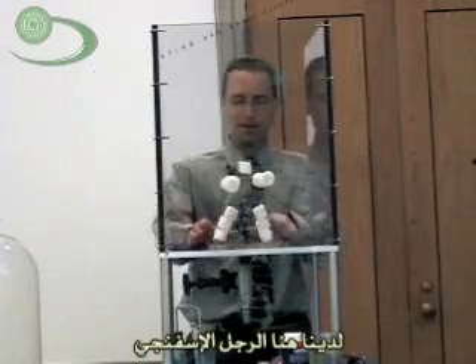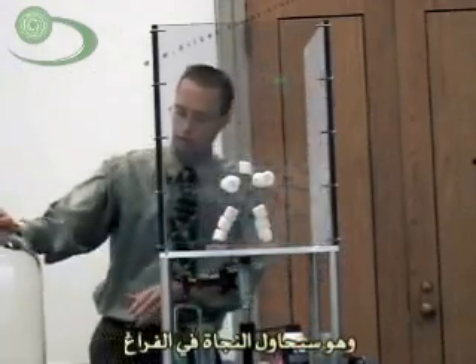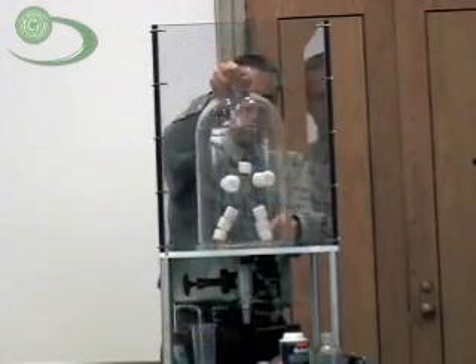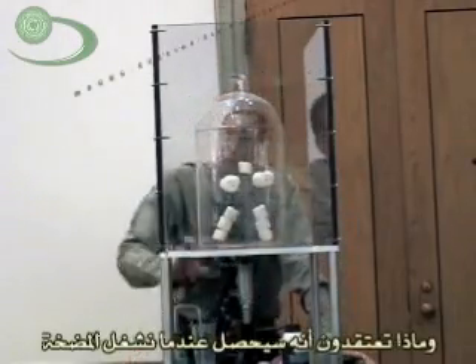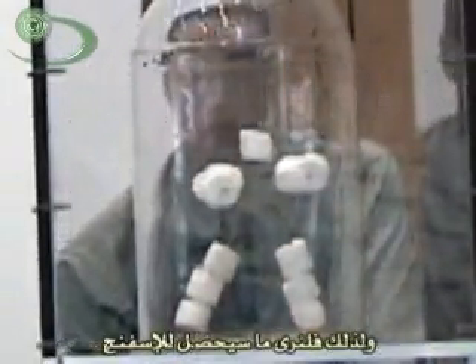Some television shows have their stunt doubles. We've got Johnny the Marshmallow Man, and he is going to try and survive in a vacuum. So we're going to put him in. He's been specially trained to go in there. What do you think is going to happen when we turn on the vacuum? There's air trapped in the marshmallows, and there's not going to be any air pressure pushing back in. So what do you think is going to happen to the marshmallows?